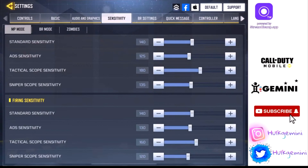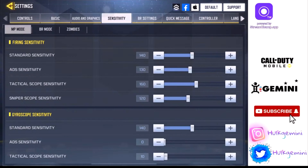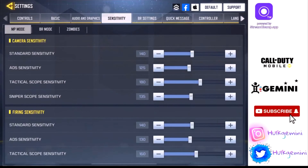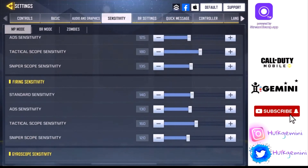Here are my sensitivities. Camera sensitivity: standard at 140, ADS sensitivity at 125. Tactical scope sensitivity — I don't really mind that because I don't use tac scope. Sniper sensitivity is subject to change; it's at 135 currently. Fine sensitivities: standard is 140, ADS is 130 — I have 130 for ADS sensitivity because I like to turn quickly whenever I aim. That's how I get my quick turn, and you'll see later in the video how that comes into play. Sniper is 120.